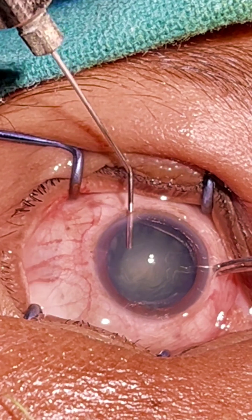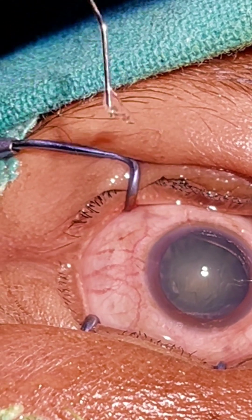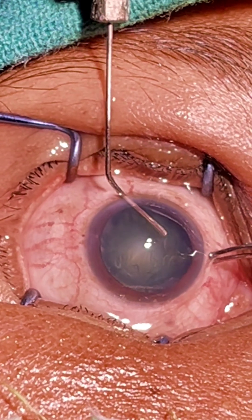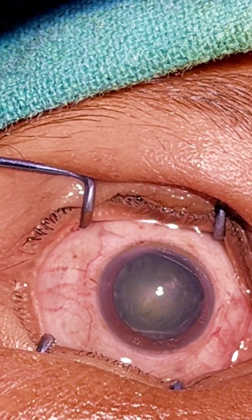Now I am doing hydrodissection. I will usually match your cases, but in most of my cases I don't do a delineation because I have to deal with a thick nucleus.